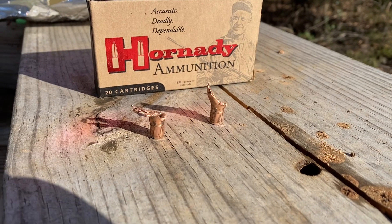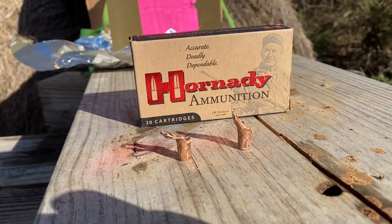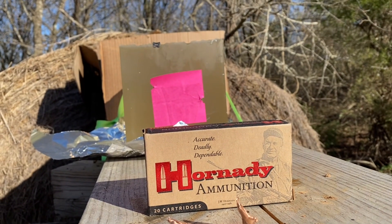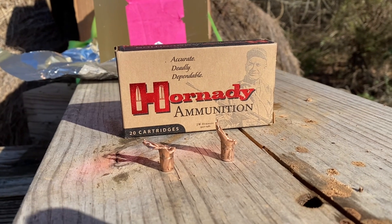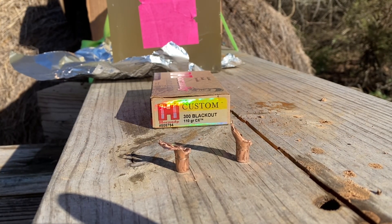I've got to say I'm pleased with this ammunition. Those bullets both expanded — both at 200 yards and at 30 yards. I've got enough penetration to carry all the way through the block. I think that would be a pretty good round for whitetail.